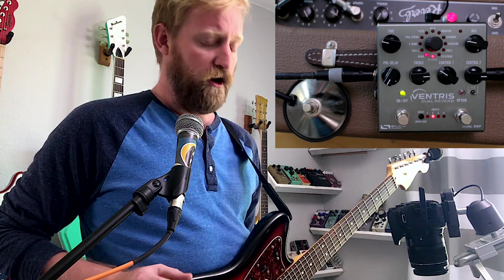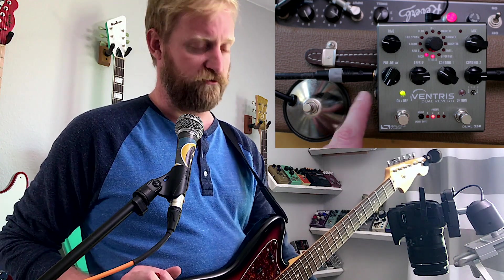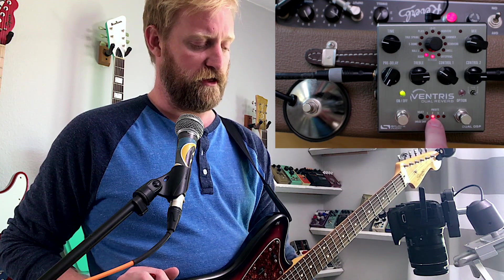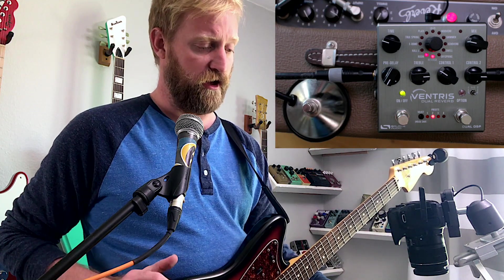That's more of a concept of a usable reverb setting for me. Let's talk about some of the other things I've learned about the Ventress since the last video. Big thing is pre-delay — for a surf rock drip, set it all the way down. There's not really pre-delay in surf music; pre-delay is more of a rockabilly thing. The drip you get from a Fender unit isn't pre-delay — the drip is right there on your playing dynamics. So you want it to be as tight as possible and keep the time pretty tight.